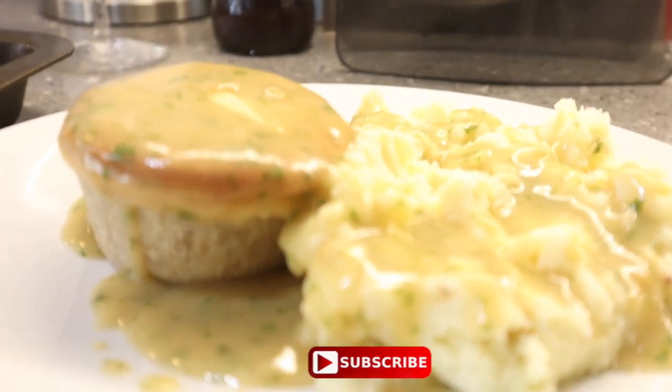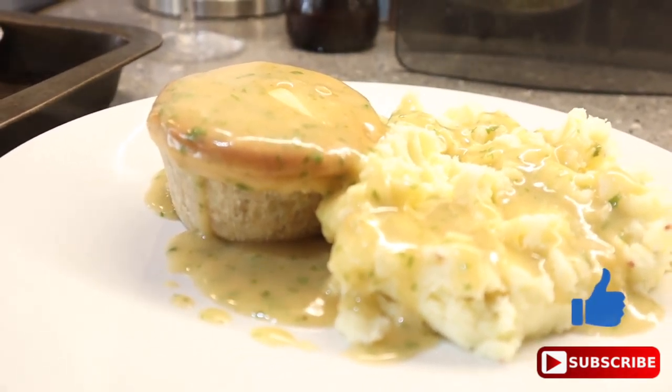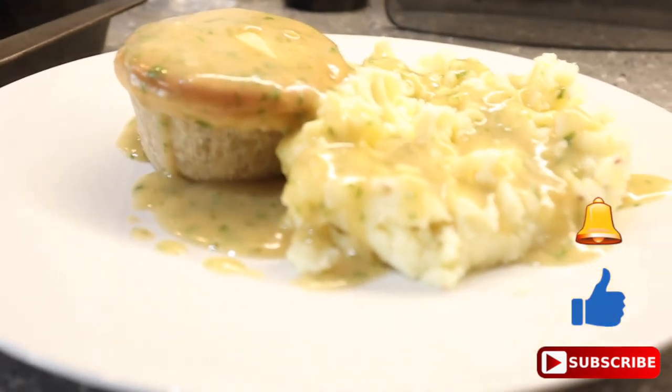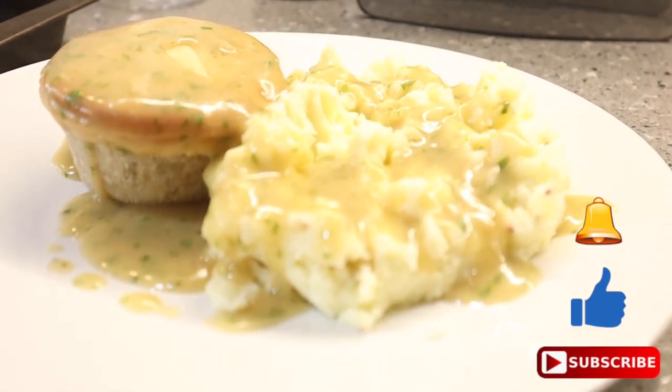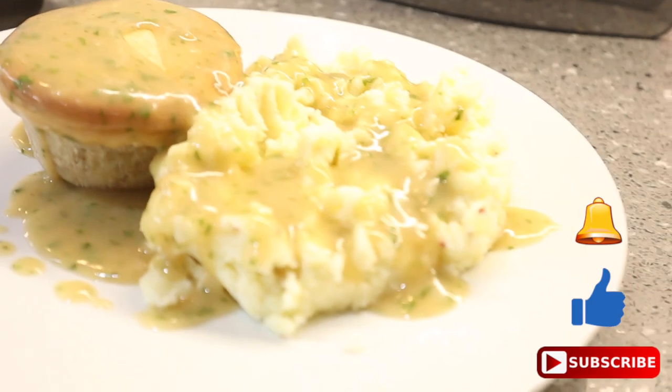So, thanks for watching. Really do hope you enjoyed this video. Please do subscribe and give us a thumbs up if you like the video. And if you subscribe, hit that notification bell and I'll let you know when I upload another video. Thanks for watching.